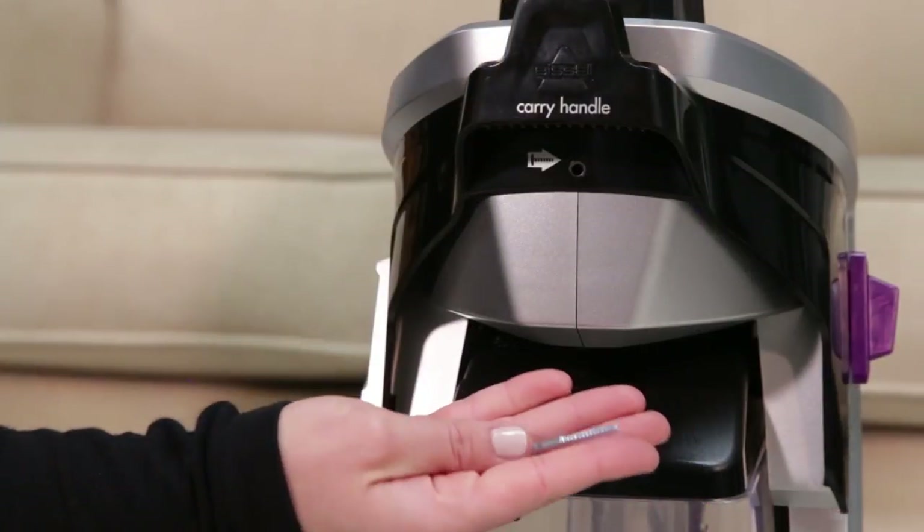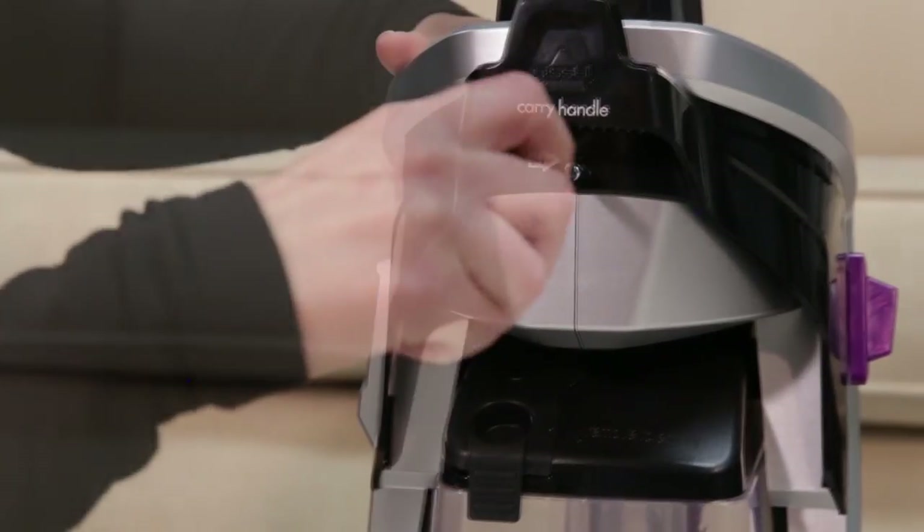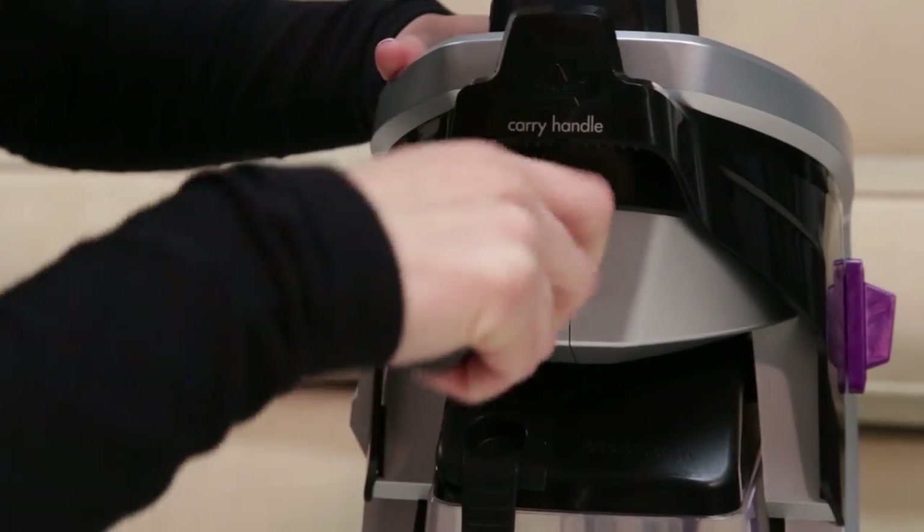Now you'll need your Phillips screwdriver. Take the screw taped to the handle and insert the screw into the hole in the carry handle. Tighten by twisting the screw clockwise.